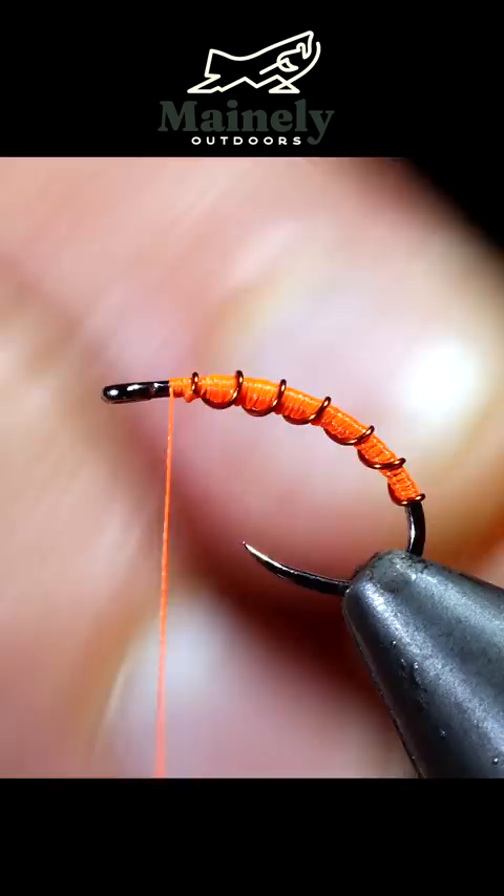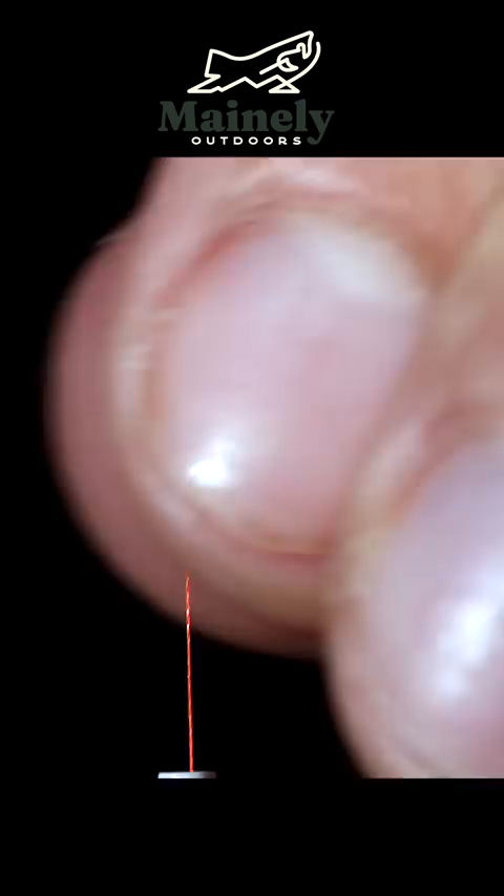We will then grab some orange synthetic and natural dubbing, blend those together, and create a dubbing noodle. Wrap that to create a body of our fly and brush it out to give it a nice buggy look.